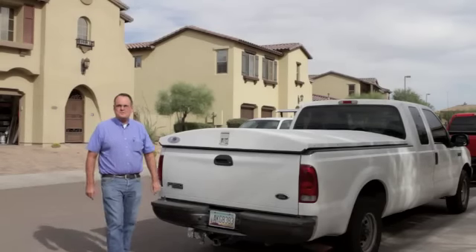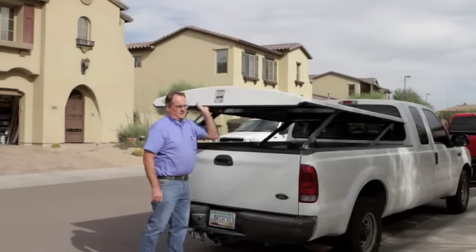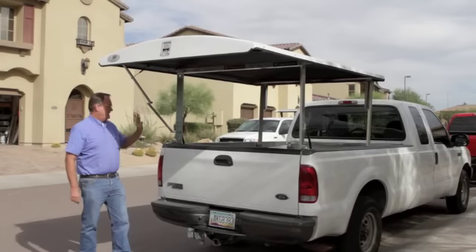The Herculoc is an industrial security cover for work trucks. It's not sleek or sexy, but it's very robust and the most secure cap you can put on a pickup.